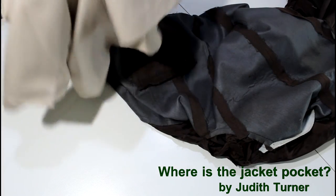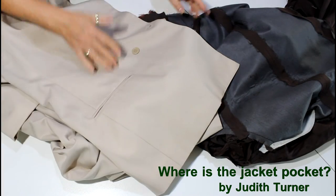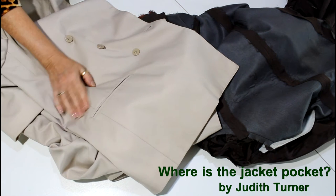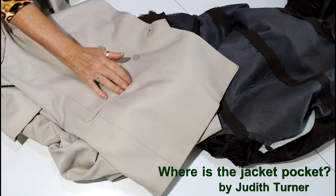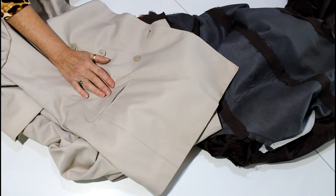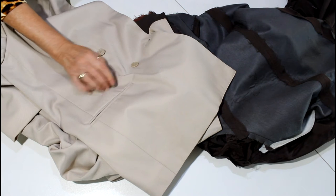One of the things — this is just a tip, I guess you could say — is that sometimes you'll find that people will come to you with a jacket and they'll say, could you put pockets in it for me?